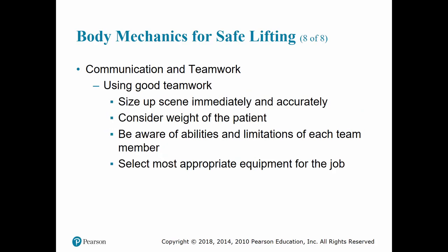Use good teamwork, starting with sizing up the scene as soon as you arrive. Communicate throughout all lifting and moving tasks, using commands that are easy for everyone to understand. Coordinate verbally each lift from beginning to end. Once you work with someone long enough, some of this may become intuitive, but when more people are involved, verbal communication remains essential.